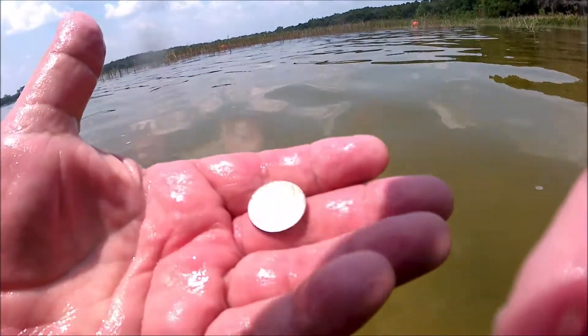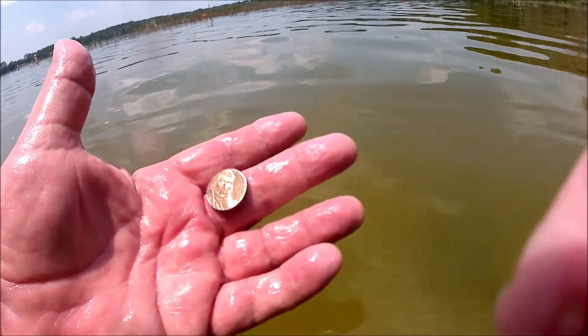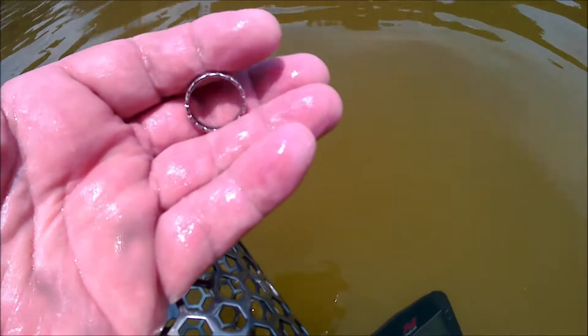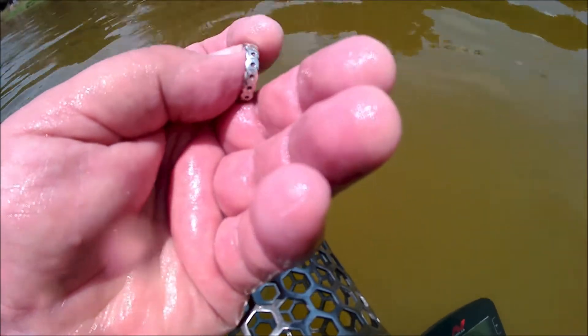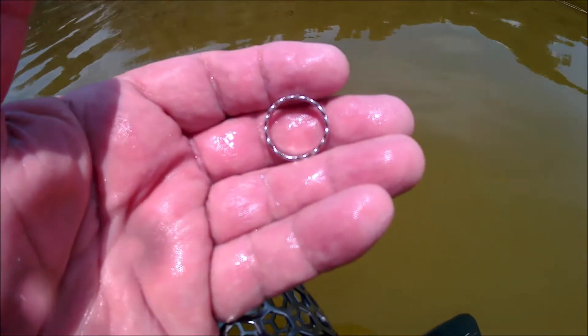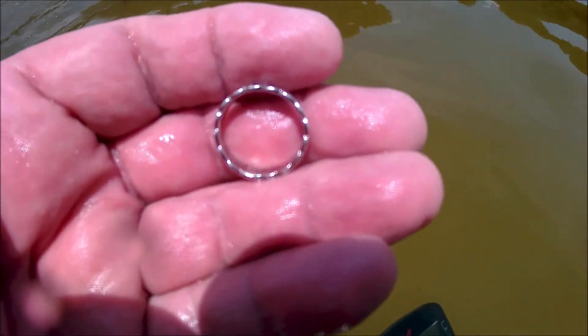Just about two feet to the left there's a nickel. When I got here to the beach, a little boy swam up and said that he lost a silver ring with dots in it. Well, I just found a silver ring with dots in it, so I think that's him coming now. Okay, I'm away.